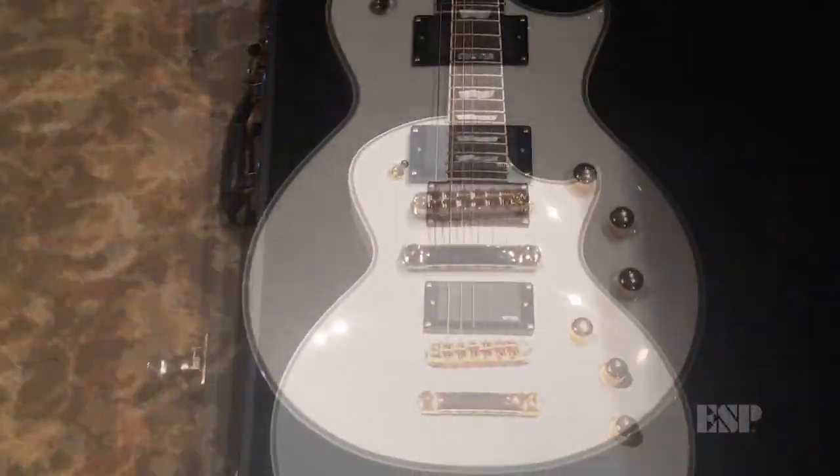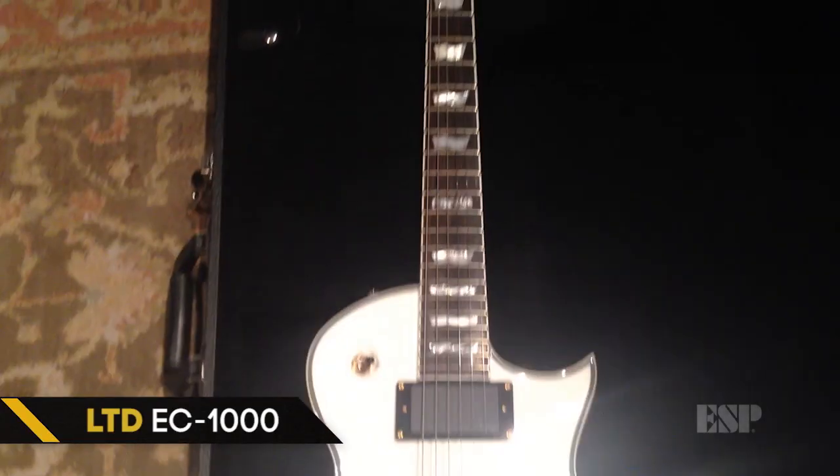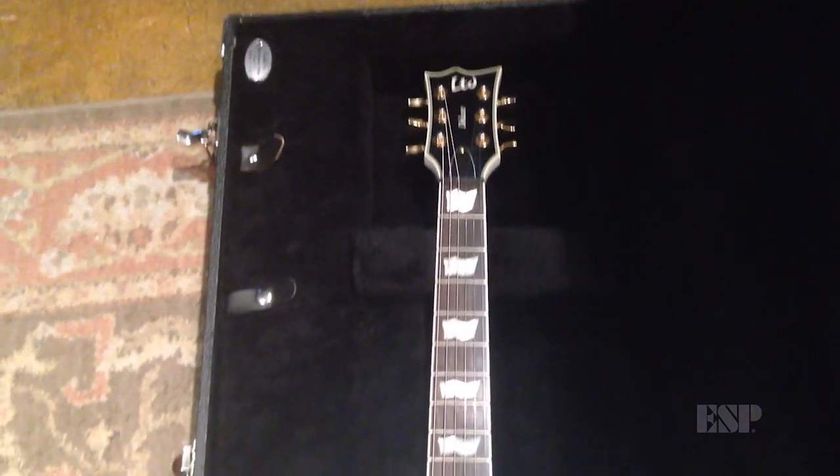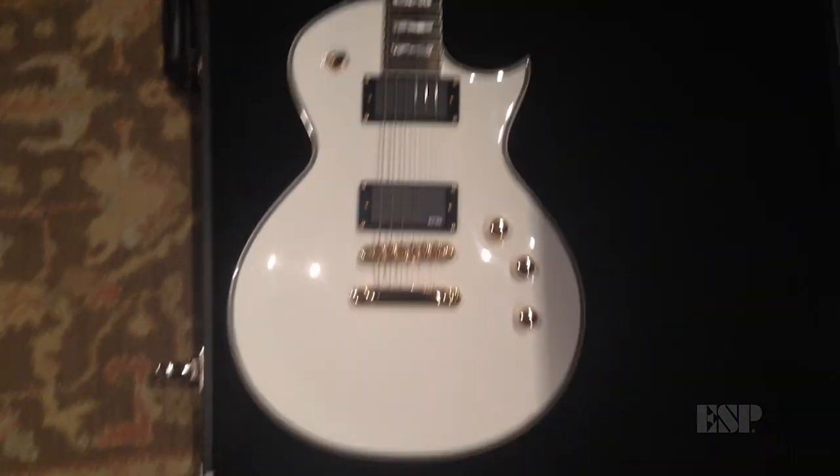The other one is the Full Thickness LTD EC1000. I've always loved the full body feel and these guitars are absolutely incredible. This EC1000 has been on the record a lot as well — it's really mean sounding actually with the EMGs.